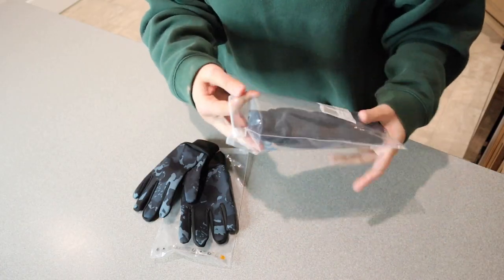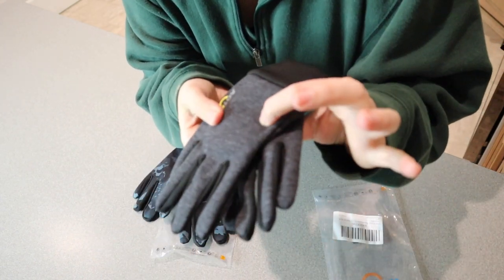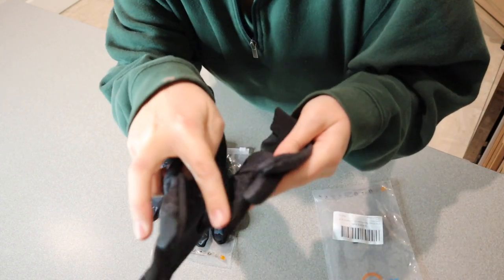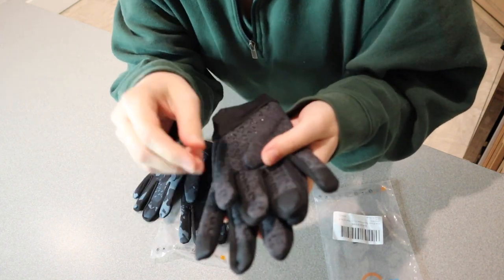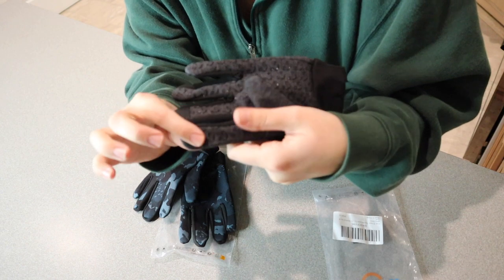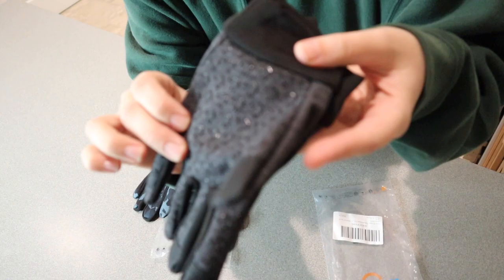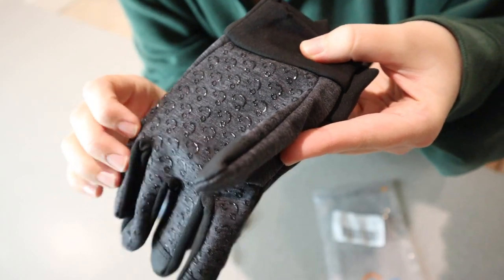Let's open up this other pack here. These ones are waterproof as well — just this gray color with black right around the edges of the fingers. This one also has the touchscreen fingertips so they can use a phone without taking off their gloves. And it also has the grippers on the inside.